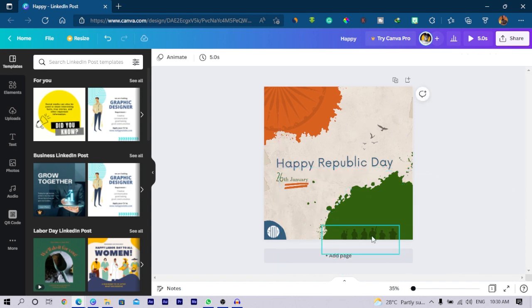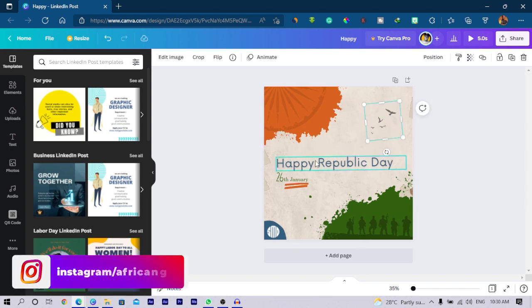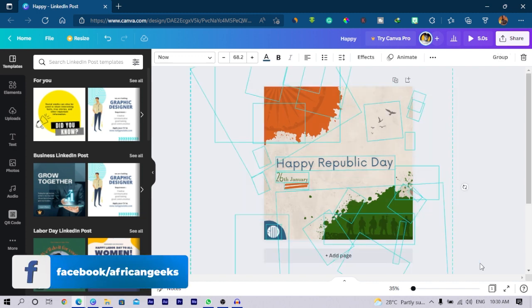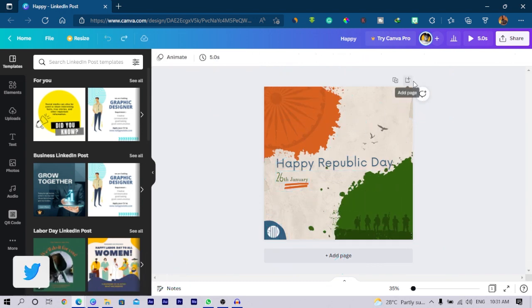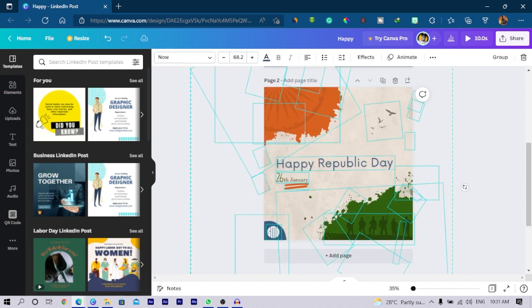With these military soldiers, I'll maybe increase them and position them here, then bring this one down as well. I'll increase this a little bit because I want this text to stand out. I'll select everything, copy, duplicate the page, then select all and delete, and add the edits I made.